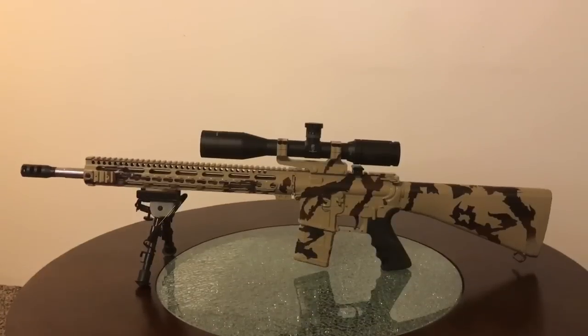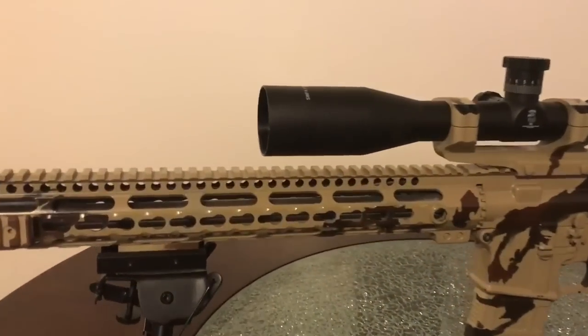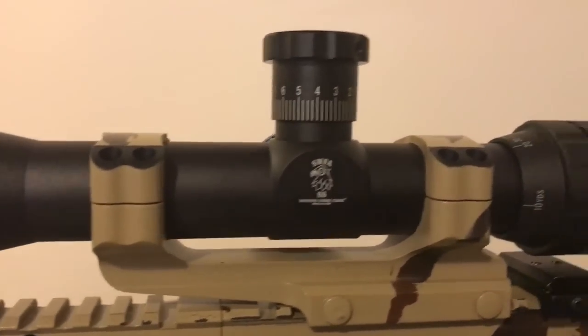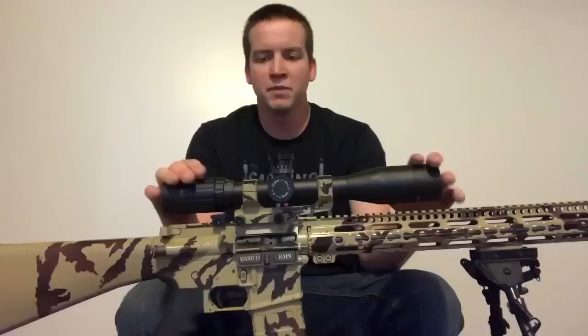As far as the 20 power SWFA SS goes, they offer many magnification ranges on their fixed super sniper line. There's a 6, 10, 12, 14, 16, and a 20 power. Obviously I picked up the 20 power in MOA.